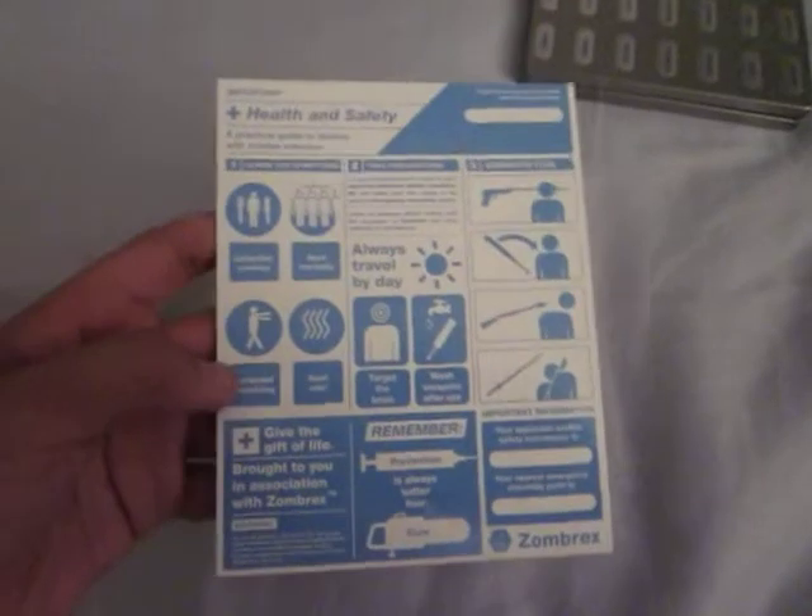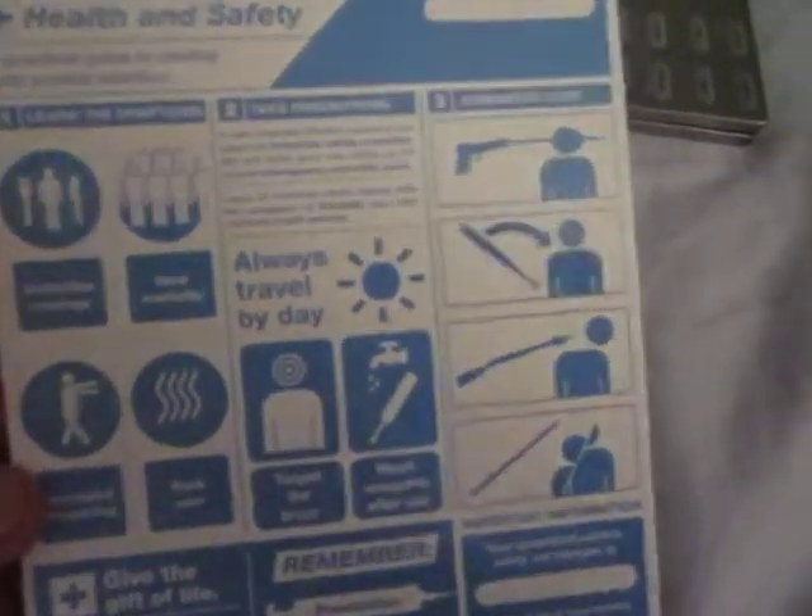The safety card — it's a safety card, pretty much. Health and safety: what to do with zombie attacks. Shoot them in the head, hit them in the head, chop their head, chop them in half, etc.